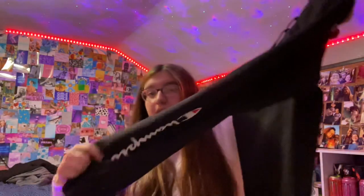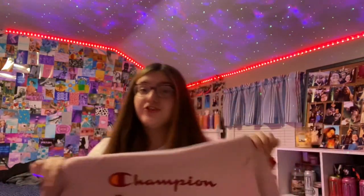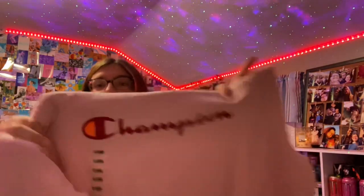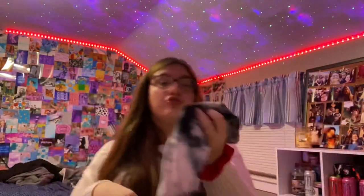I got two pairs of Champion sweatpants — one black pair and one navy blue pair, both with the Champion logo stitched into the side. I also got a white Champion t-shirt and a Champion sweatshirt in a pinkish coral color with reddish orange detailing, a hood, and everything. Lastly from Champion I got a really cute cropped tie-dye t-shirt with the little Champion emblem.